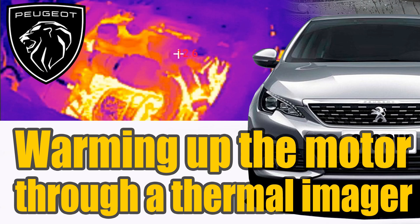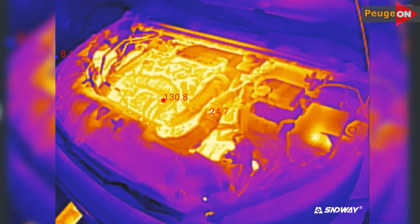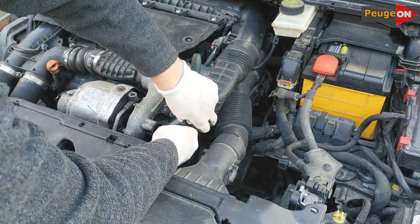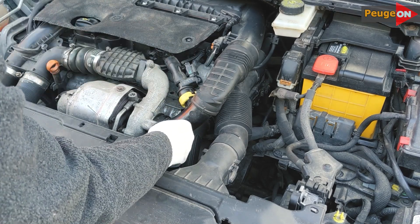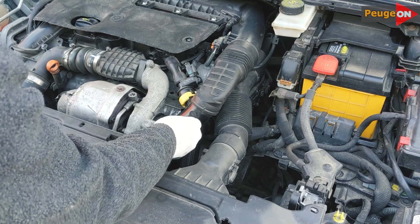If you haven't seen my video about how the engine heats up and to what temperatures, I recommend watching it. Some parts, like the spoiler which is very close to the turbine, are not ashamed to heat up to 150 degrees — keep this in mind for a warm engine. I took a ring made of recycled rubber; according to the seller, it can withstand temperatures up to 200 degrees for a short period of time.